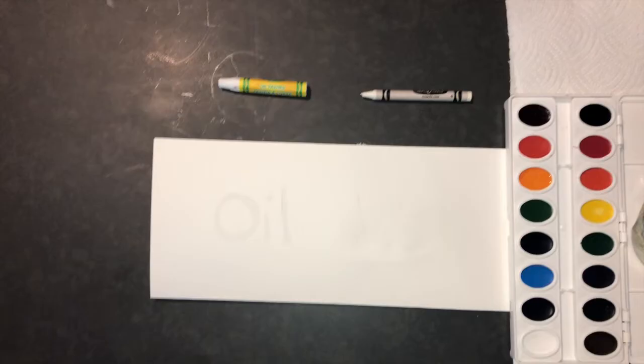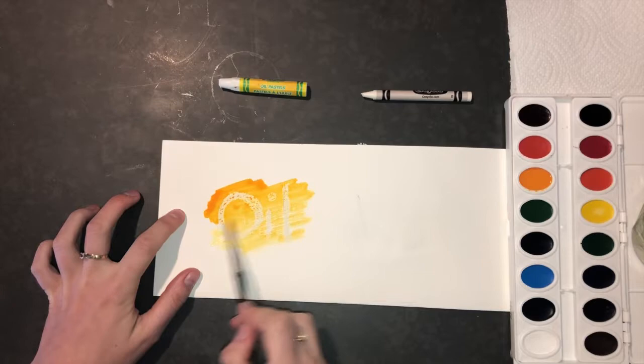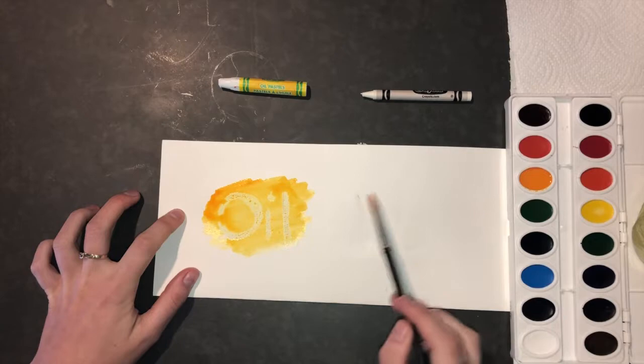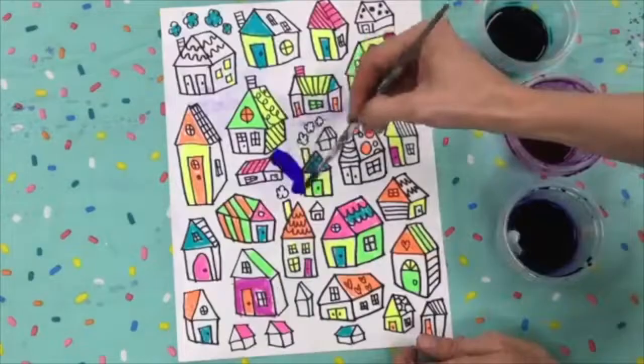So when we add watercolor paint, which is mostly water, on top of oil pastel or wax crayon, magic happens. The oil or wax push away the watercolor paint. You can paint right on top of oil pastel, and it will not get covered by the paint.